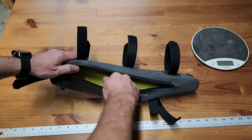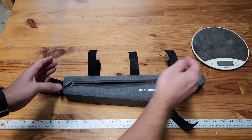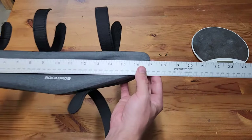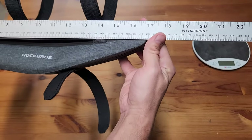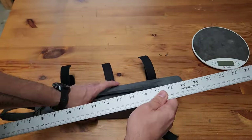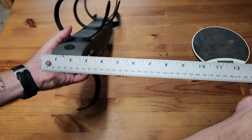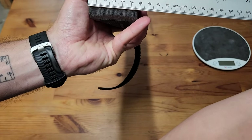I was surprised that I couldn't find any detailed information about the dimensions on the product website. It did mention the size of your frame, which I found to be rather correct. But what you probably want to know is the actual size so you can measure your frame to see if it's going to fit. The length is about 17 inches — maybe 16 and 7/8 inches, or about 426 millimeters — which is probably the most critical dimension. The height is about 3.5 inches or just over 90 millimeters, and the width is about 2.25 inches or just under 60 millimeters.